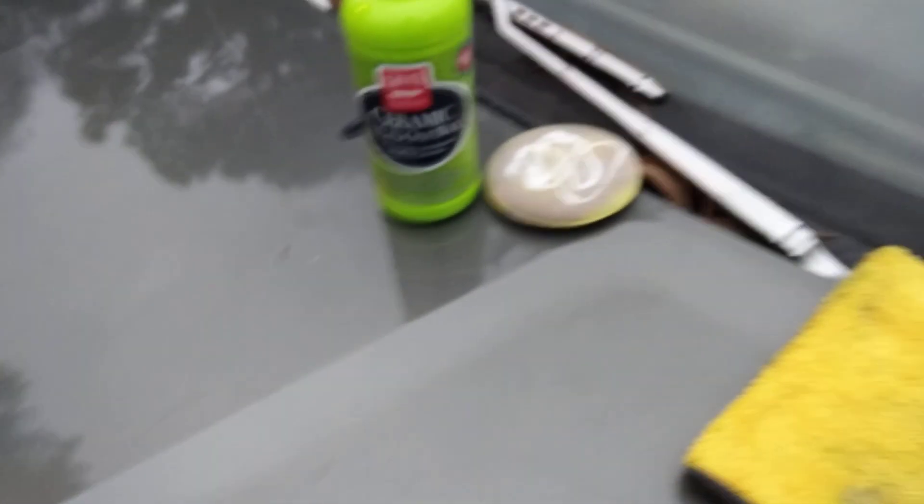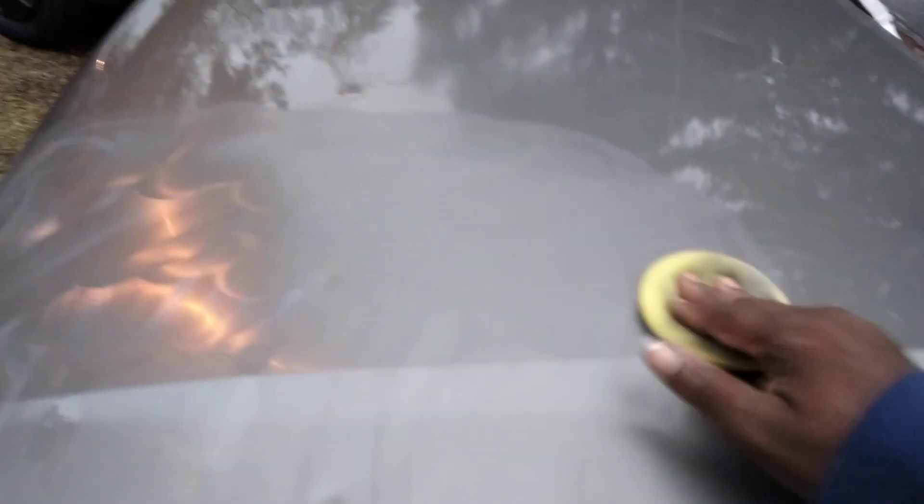Let's see what this stuff will do for those swirls. I'm pretty sure it's gonna be better if you use a cutting pad or something like that, but I'm just gonna go with it by hand today. We're gonna use the light up there just to see how we did — I can't get a swirl light, I don't have one, I misplaced it.